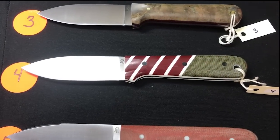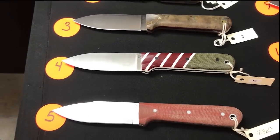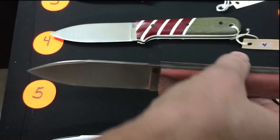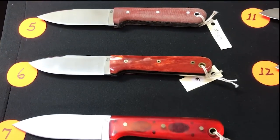Number four: Genesis, candy cane bolster, green micarta main scale, black pins, white liner. Number five: Magna cut Genesis — this one has a swedge in the front; five and six both do. Python liners and burnt orange pins.